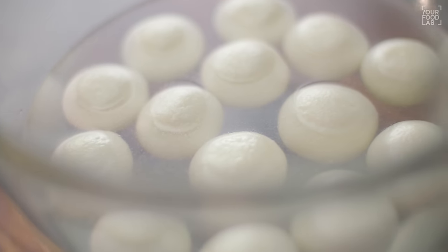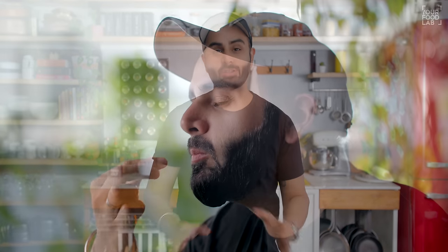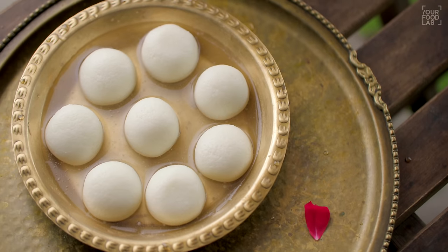They will be soft and spongy, full of syrup. When you eat them, they will be soft and melt in your mouth. It's a simple technique, simple ingredients. If you follow me on this recipe, it will be perfect.